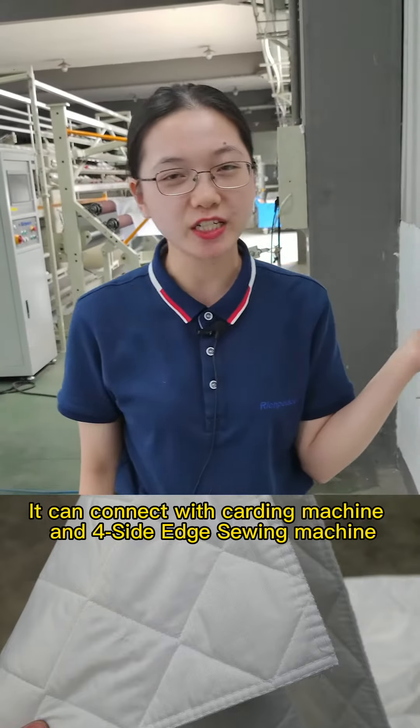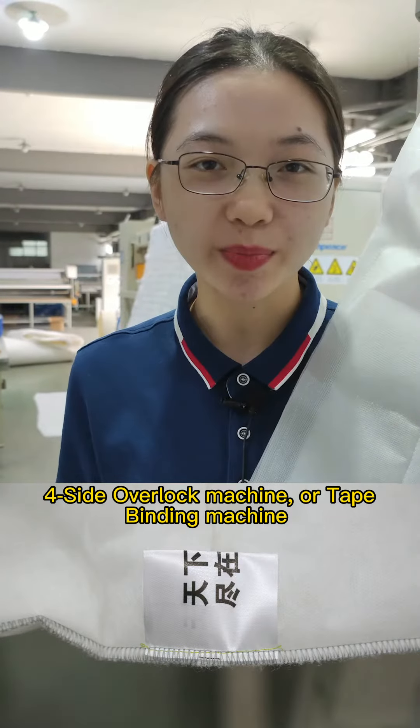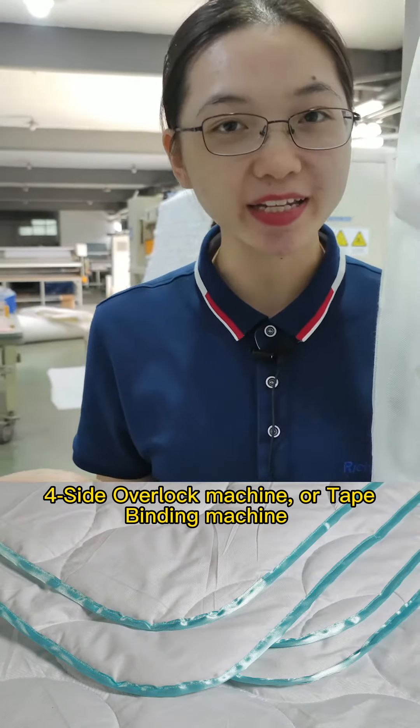It can connect with a carding machine, 4-side edge sewing machine, 4-side overlock machine, or tape binding machine.